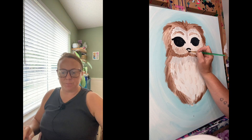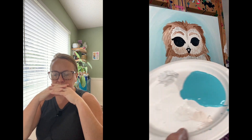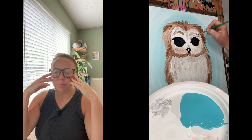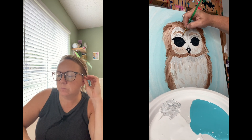For the beak, it's just a V with a curve on top. You can add a little shadow above the beak and a little shadow underneath the eyebrows. Just anywhere that hasn't been touched, add some feathery texture.